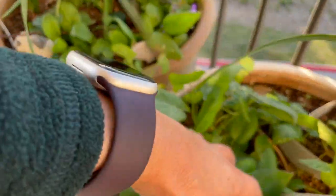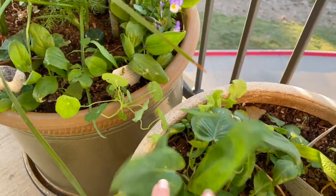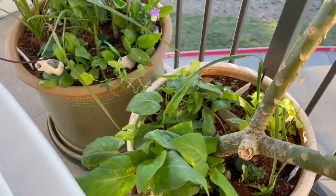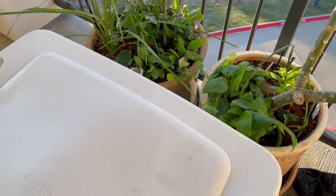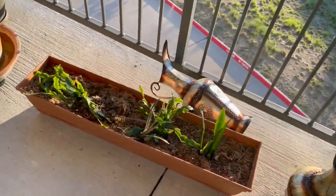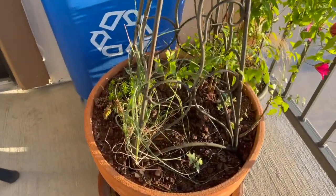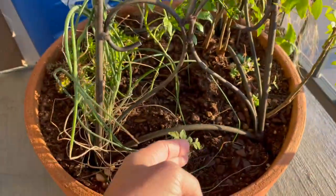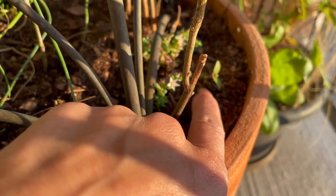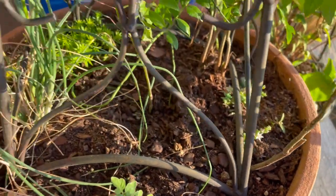I cannot see the tomato yet in this pot — hopefully it will make it. It's just hiding somewhere under protection because the wind has been so fierce. And then this planter here has a pepper, tomato, and one basil left right over here. It's very tiny and I'm not sure if it's going to make it or not.